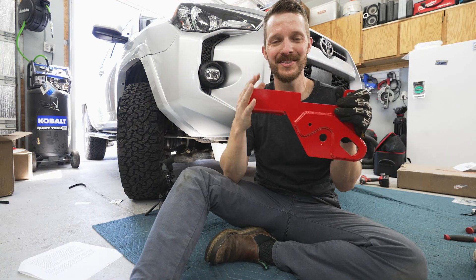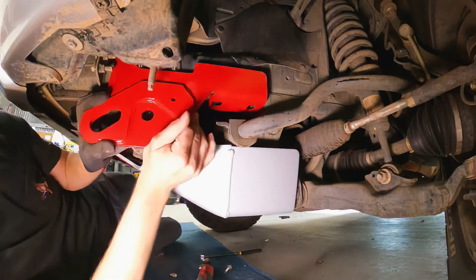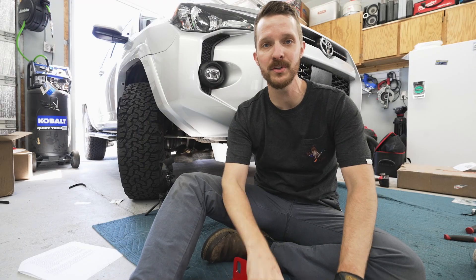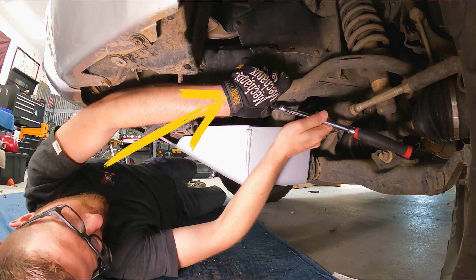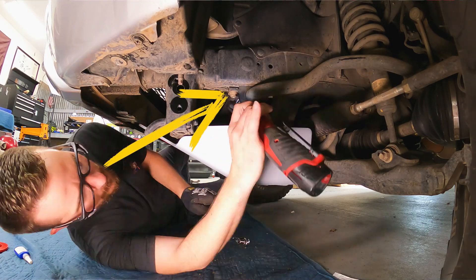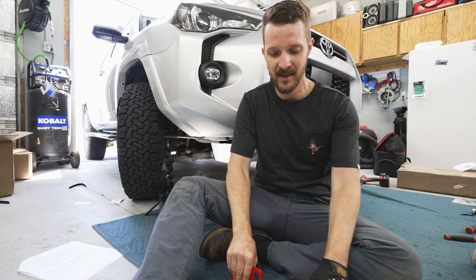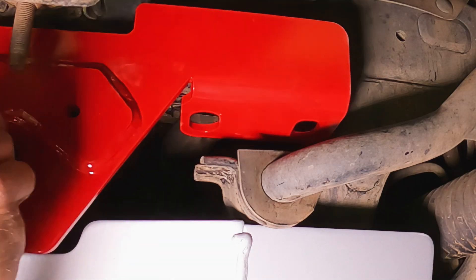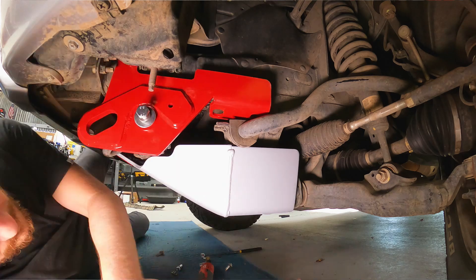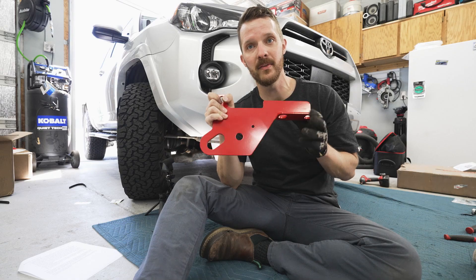Let's talk about installing the recovery points. I've already gone ahead and done the driver's side, so I know exactly what I'm doing. First thing you want to do: there are a couple bolts you're going to have to remove. You're going to have to remove the two 17 millimeter bolts that connect the sway bar. I actually had to do both sides to get one side on, because you've got to wedge this little spot between the frame and the sway bar bracket bushing. Loosen up both sides of the sway bar, then attach one side, and then do the other.